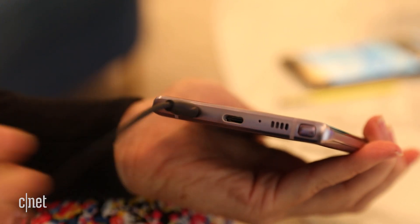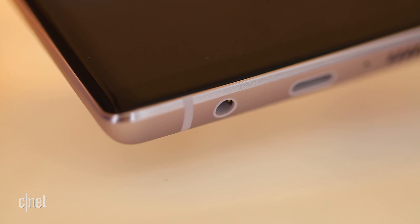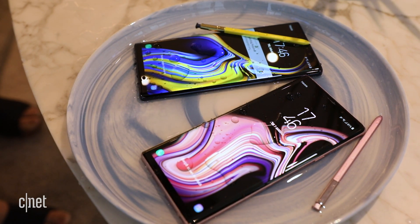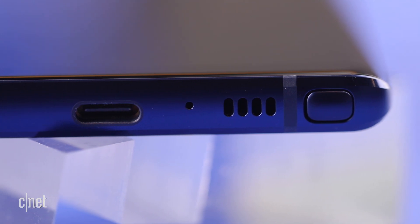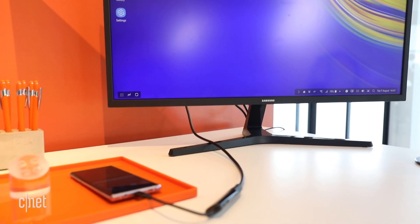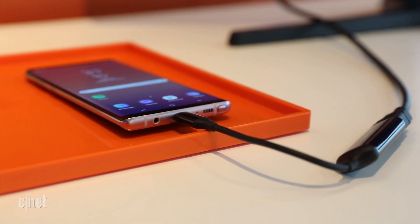Good news for everyone is that the Galaxy Note 9 keeps the headphone jack, and both the phone and S Pen are fully water-resistant. You also get the same two external speakers as the Galaxy S9 and the ability to plug into any large screen with a compatible HDMI adapter.